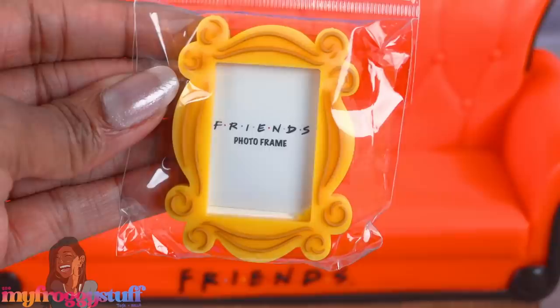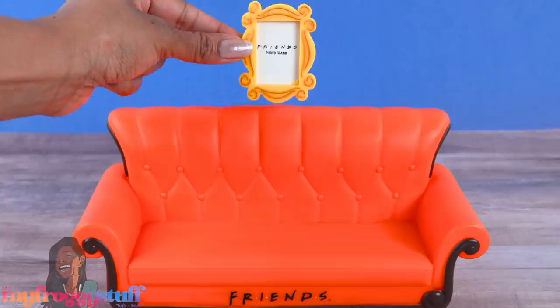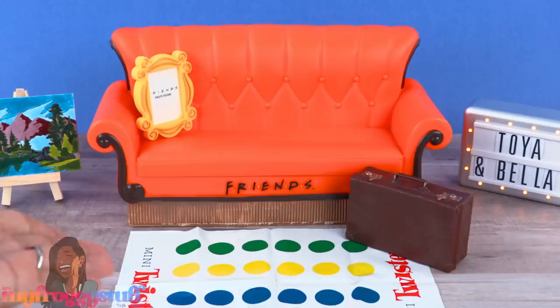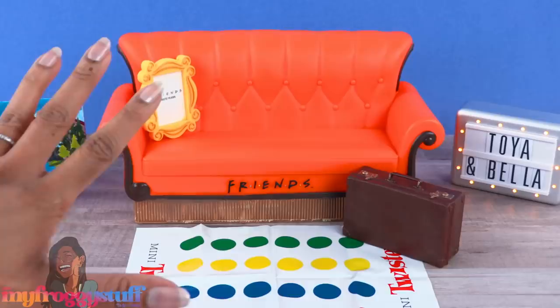Keeping with the Friends theme, we also found this cute little magnet — it's a miniature photo frame priced at $4.99. There's a large magnet on the back and an opening on the top so you can insert your own photo. I think this is an adorable gift for a person who loves Friends and who loves miniatures. Overall, I think we found a few fun finds and we can't wait to find more! Thank you for joining us while we checked out a few miniatures from Barnes & Noble — like, comment, share, and subscribe, don't forget to ring the bell and follow us on Instagram!